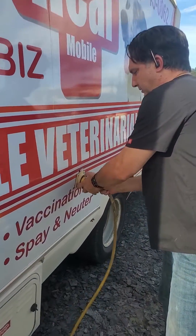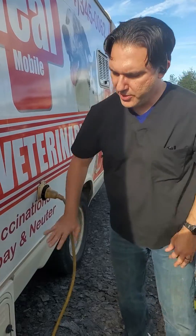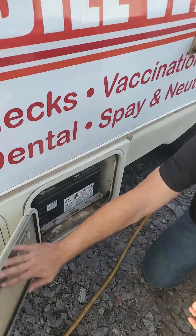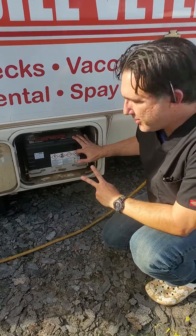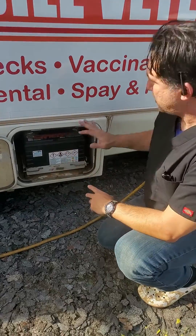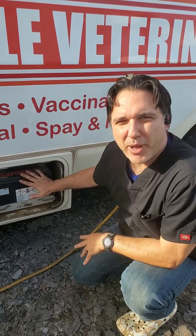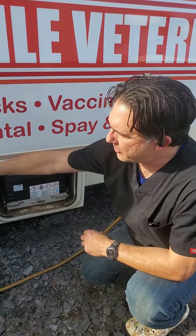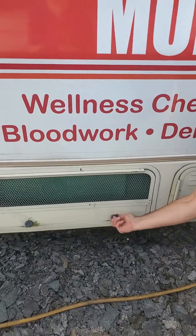So we get this cable connected here, and what that's going to do is charge these two batteries. These are two 12-volt batteries that are in series, so this electricity is going to charge them. These two house batteries will then power the appliances inside the truck.